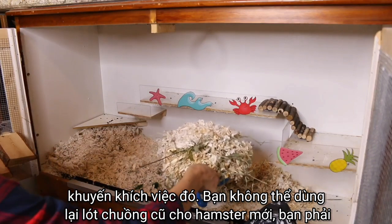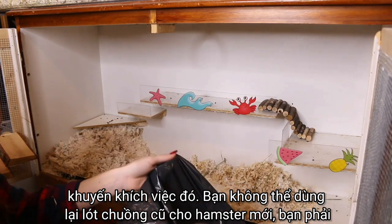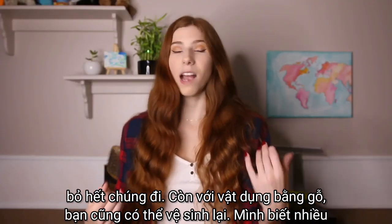Hamster bedding is something unfortunately you cannot reuse. I don't recommend it — you cannot reuse your previous hamster's bedding for a new hamster. You're going to want to throw that away.